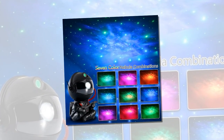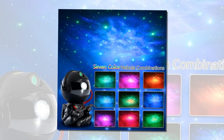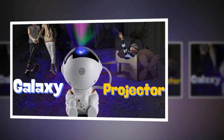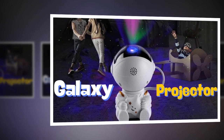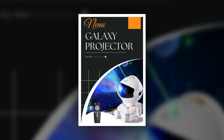Certification and Safety. Certified by CCC and CE, this projector meets high safety and quality standards. You can use it with confidence, knowing it's a certified product. LED light source. The projector uses energy-efficient LED bulbs, providing a long-lasting light source that is gentle on the eyes while still illuminating your room with vivid starry patterns.